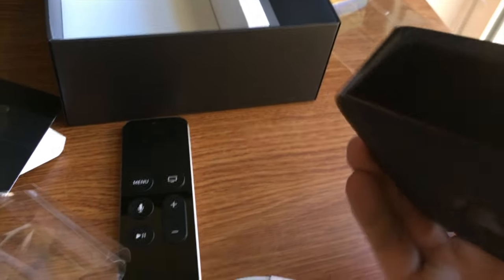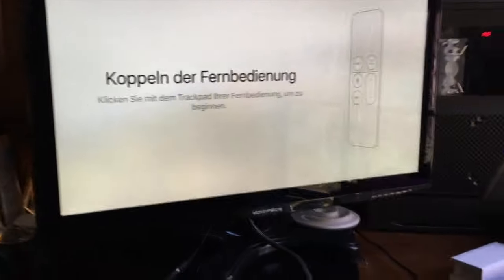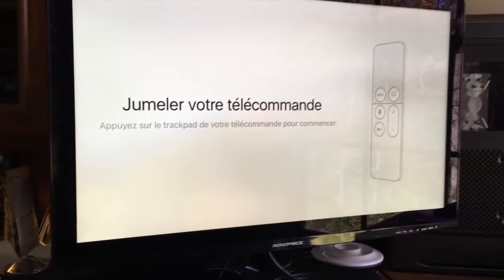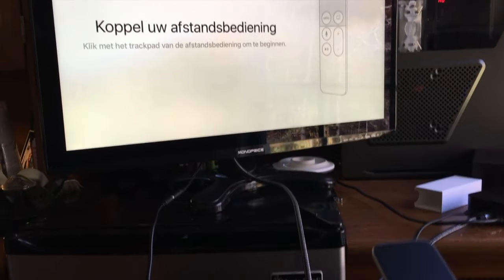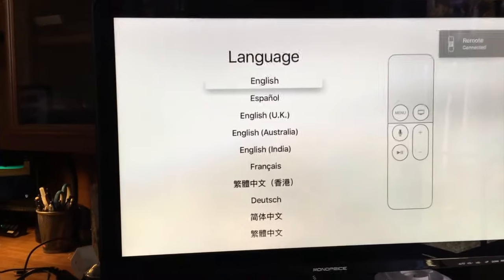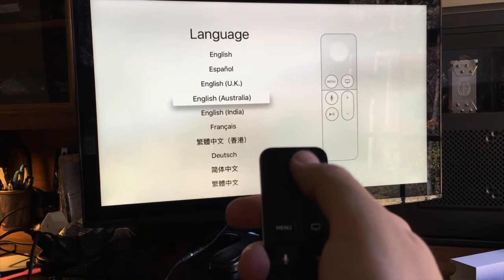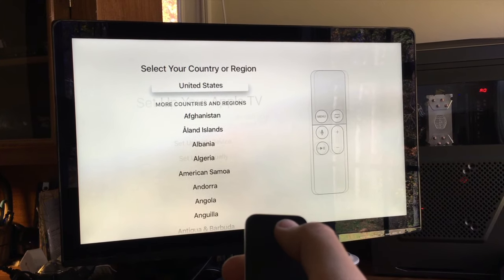Let's plug her in and turn her on. We are back with power — just powered it on. The first thing that came up on the screen didn't start with English, which is interesting, but it invites you to get started. I'll press Menu. Remote connected. Which language would you like? I'll click on English, United States.